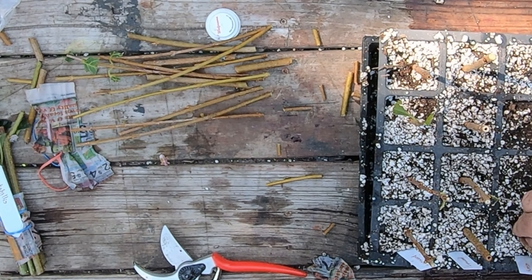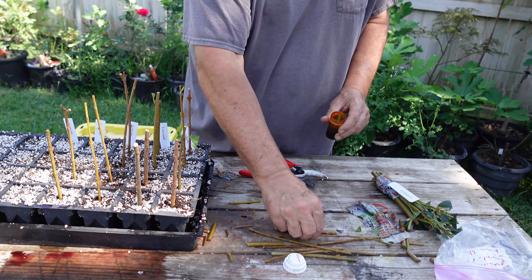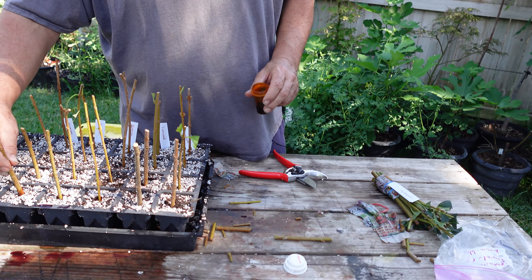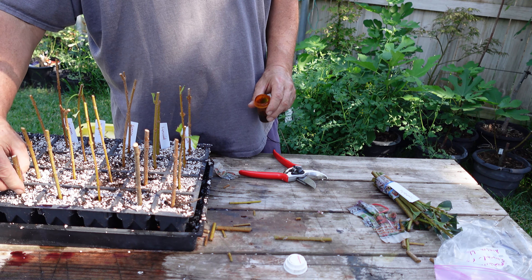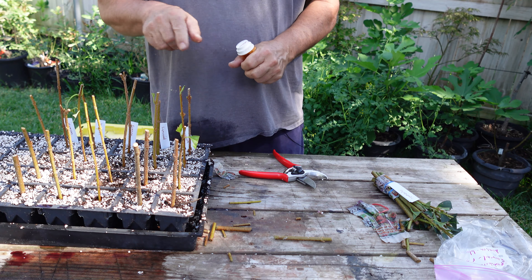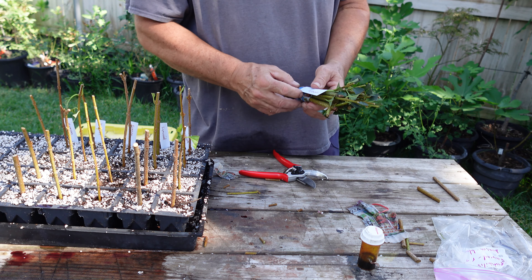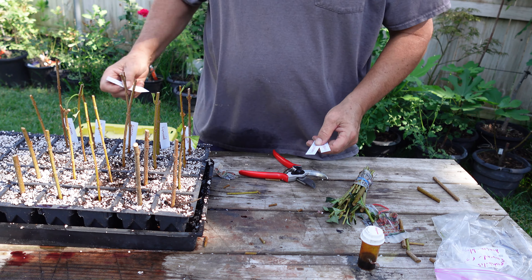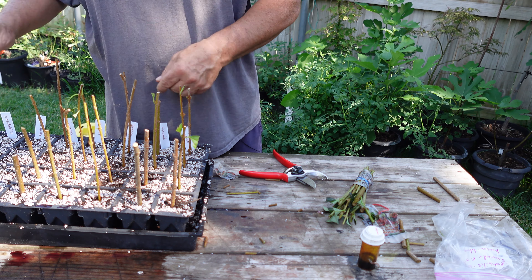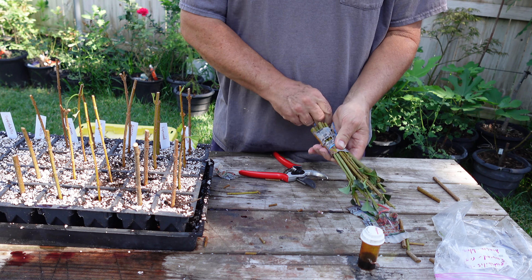I've got two of these that are pretty fat and a little bit shorter than the others, but they'll be fine. I've got one here that still has some leaves on it, but that's fine too — I'm not worried about that. The last ones are the Spectabilis, so I'm going to have 12 of those too.